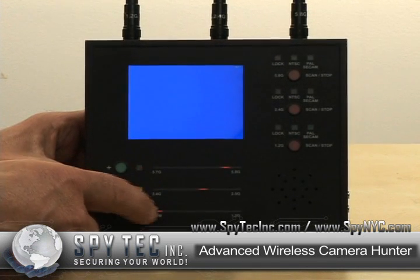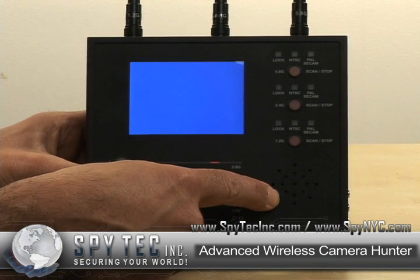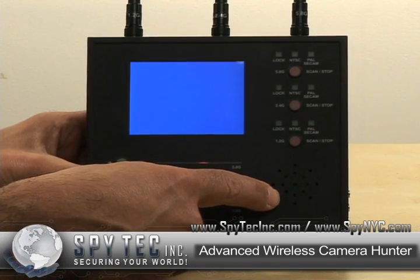It has a speaker, which if it's an audio transmission, will additionally let you hear what the camera is picking up and transmitting.